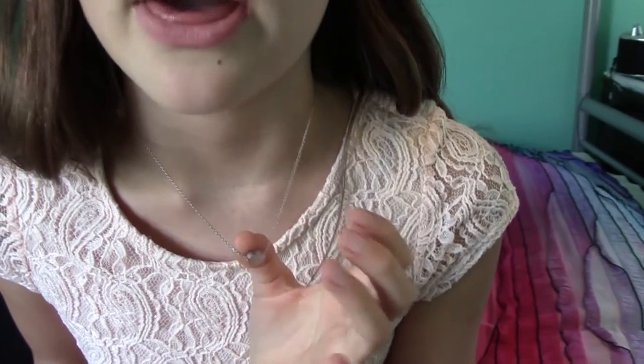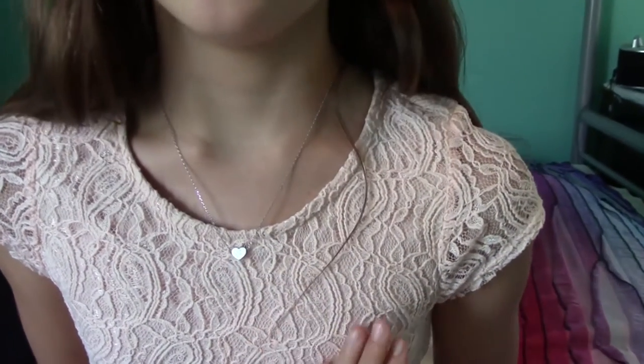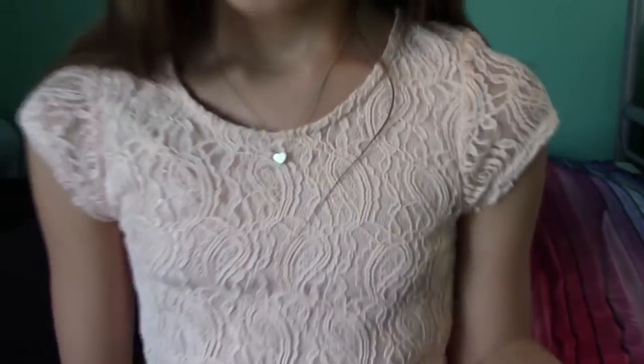This necklace I'm pretty sure was about $13, and it's beautiful — I love that necklace. It's a perfect length for me, though it was a little more shorter. My mom wore one and she told me how she liked it.